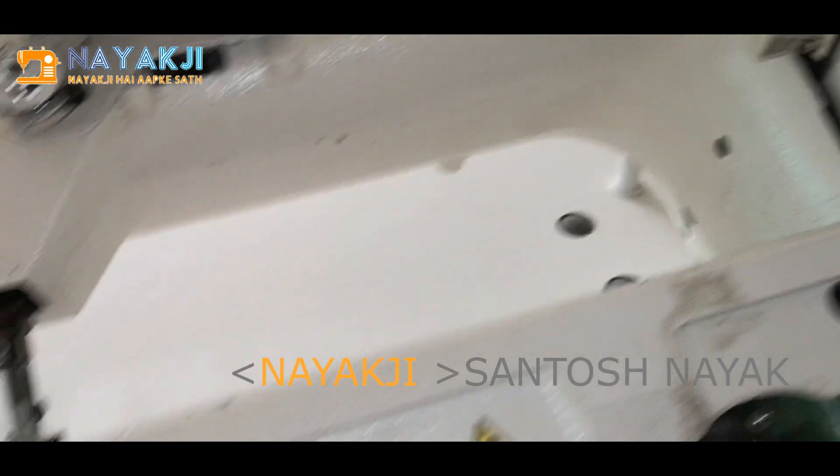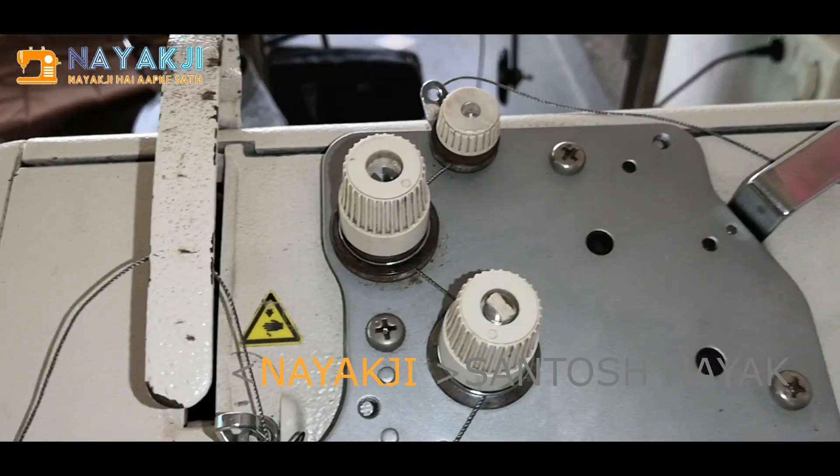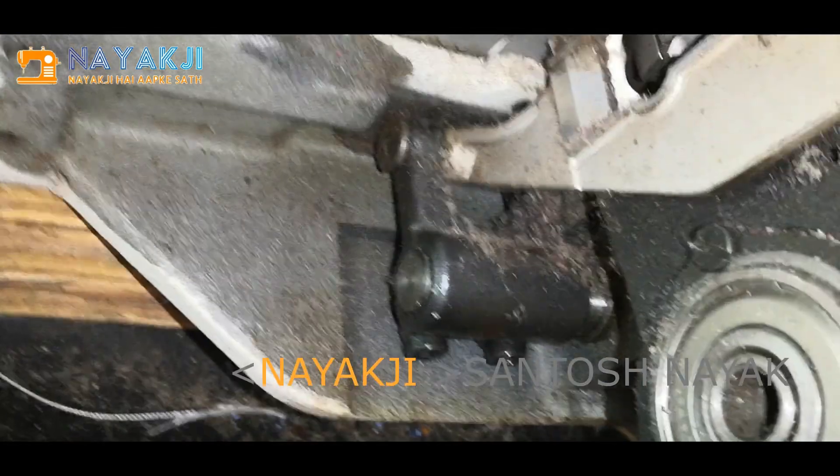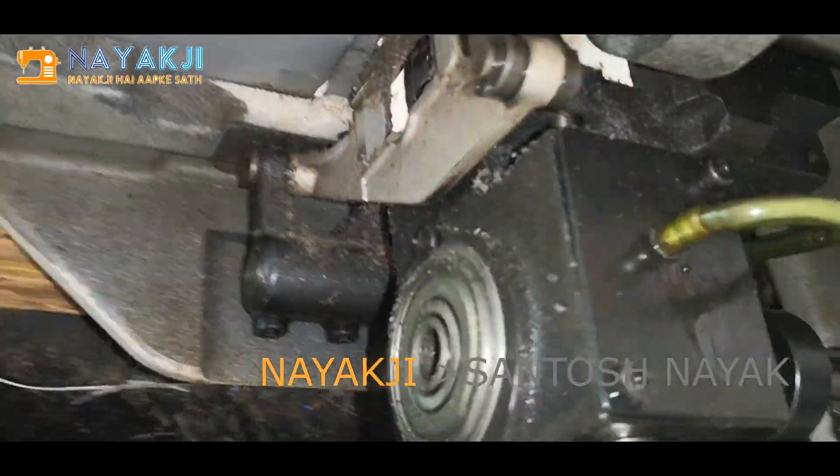I just turned to the corner. The side is also hidden from the side. The side is not hidden.